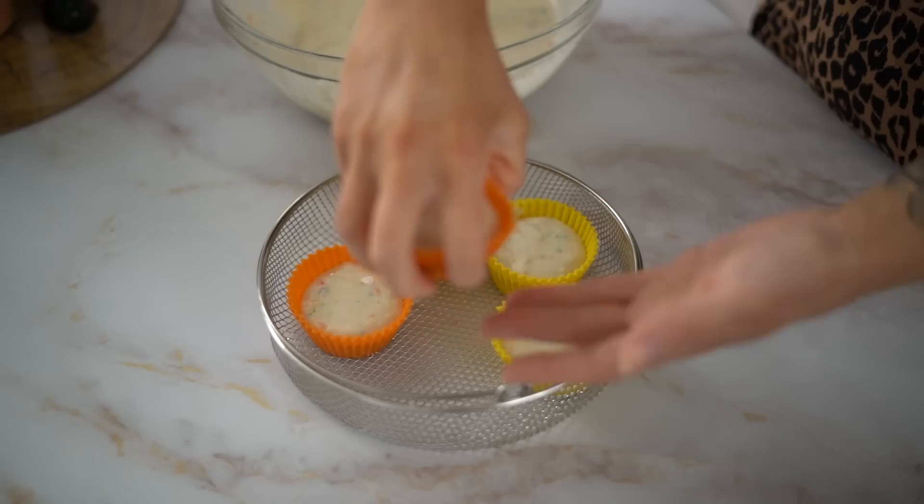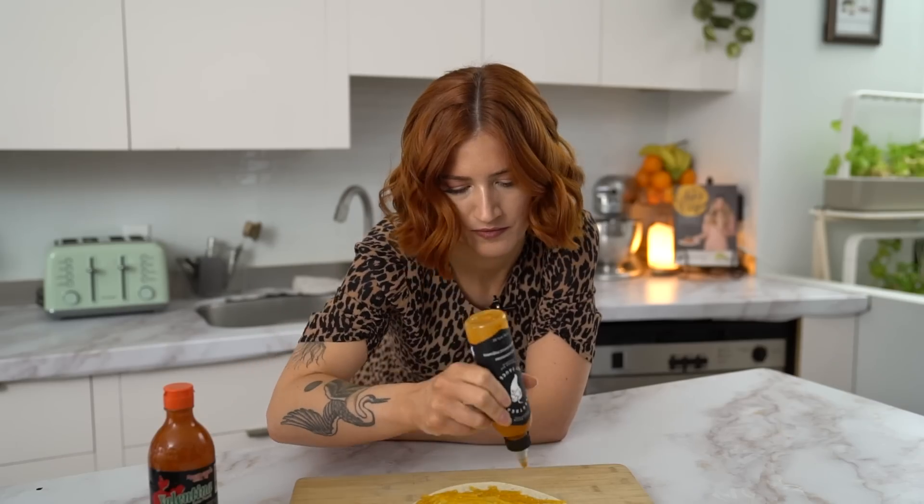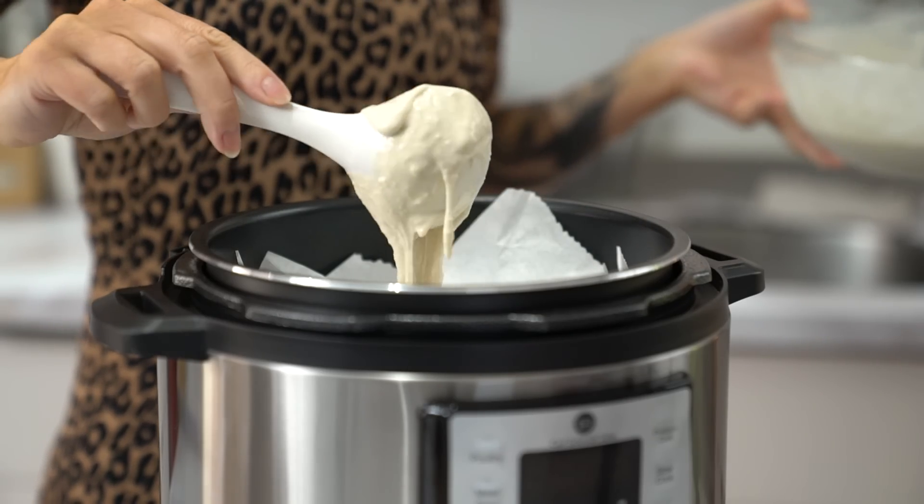We are back and we are testing more TikTok recipes. I thought I would start categorizing them — TikTok cookies, TikTok cake, pasta, whatever — and today I thought we would test out TikTok air fryer hacks.